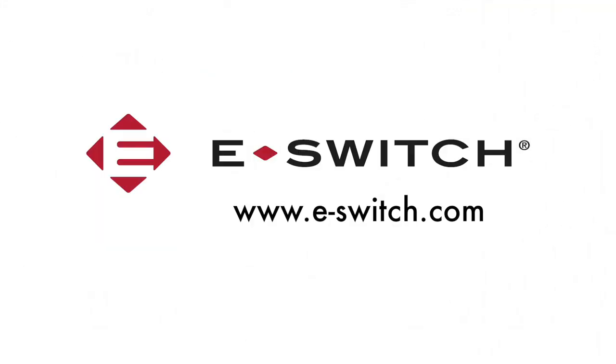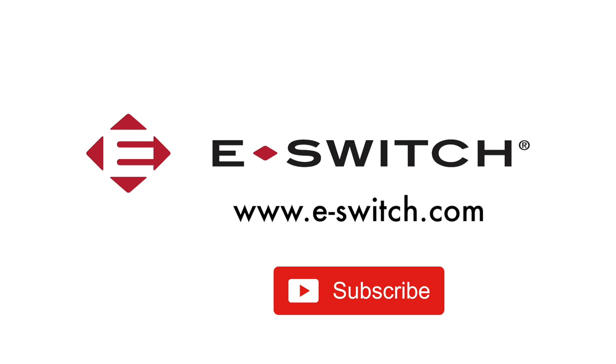If you like this video, please give us a thumbs up and subscribe to our channel. For more information on the PP1 and PP2 series push-button switches, or any of our other switches, please visit our website at eSwitch.com. Thanks for watching.